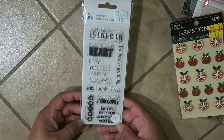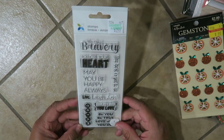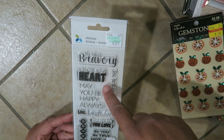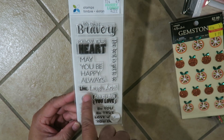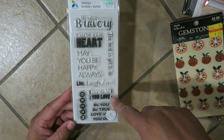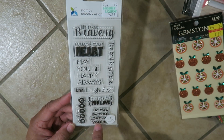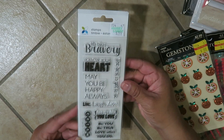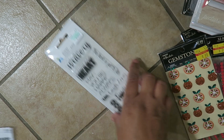Next I got this — it was $2.99 — it's Momentous stamps, eight pieces. I really like it because I like all the inspiring messages. It says 'Life Takes Bravery,' 'Follow Your Heart,' 'May You Be Happy Always,' 'Live Laugh Love,' 'The Best Is Yet To Come,' 'Live The Life You Love,' 'Dream A Little Dream,' and 'Be You, Be True, Love What You Do.' How cute is that! It was $2.99 and I used my 40% off coupon so it was less than that.